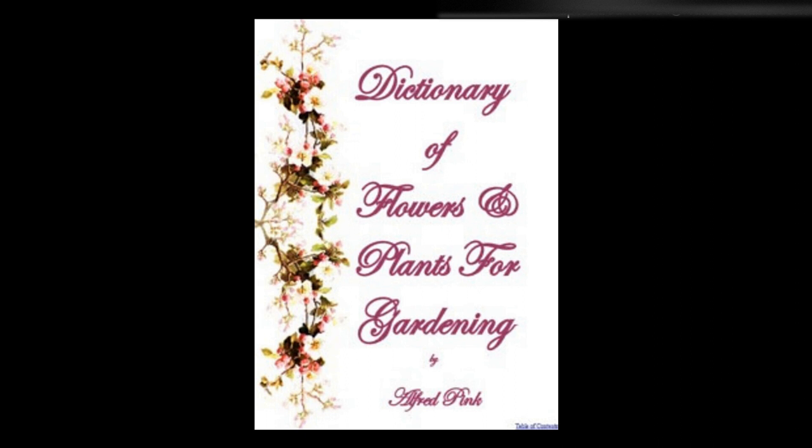Skimmia — Neat-growing, dwarf evergreen shrubs having laurel-like leaves, and producing a profusion of scarlet berries in winter. They succeed in any ordinary soil, but thrive best in peat and loam, and are propagated by cuttings placed in heat under glass.